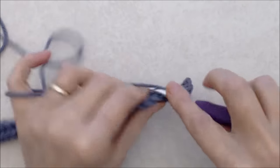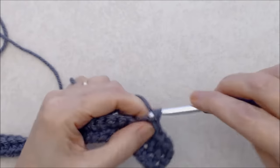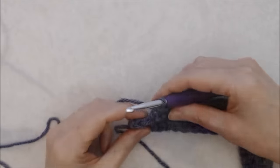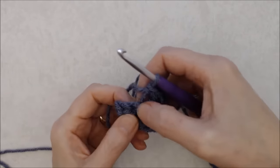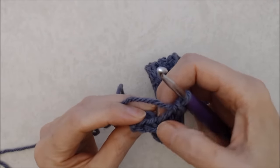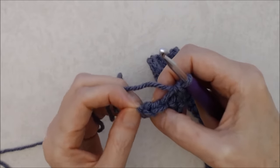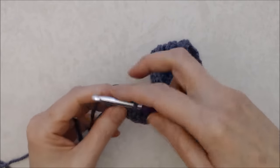Work a single crochet into that front loop — the lower loop closest to you — all the way to the end of the row. As you get to the end, look for the obvious V stitches. There will be a bump at the very end which is just the turning chain — that's not a stitch. Work single crochets into those obvious V stitches only.